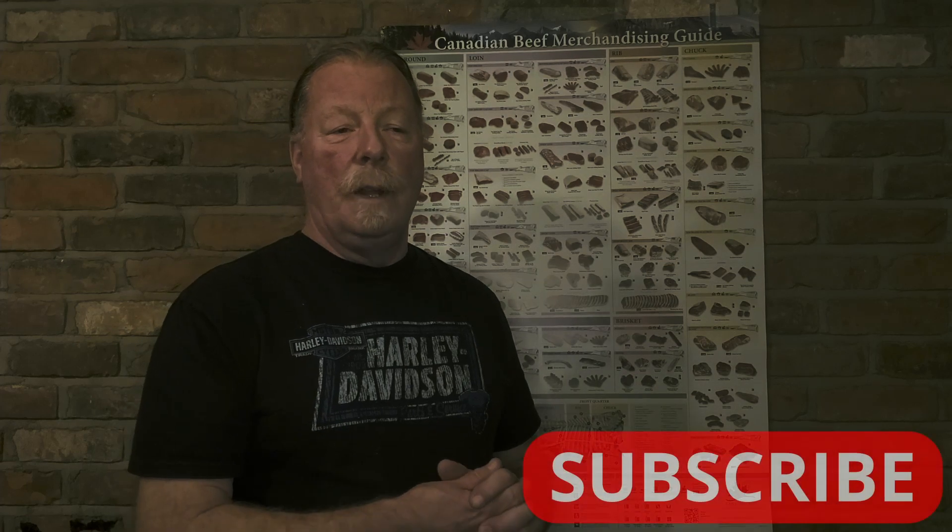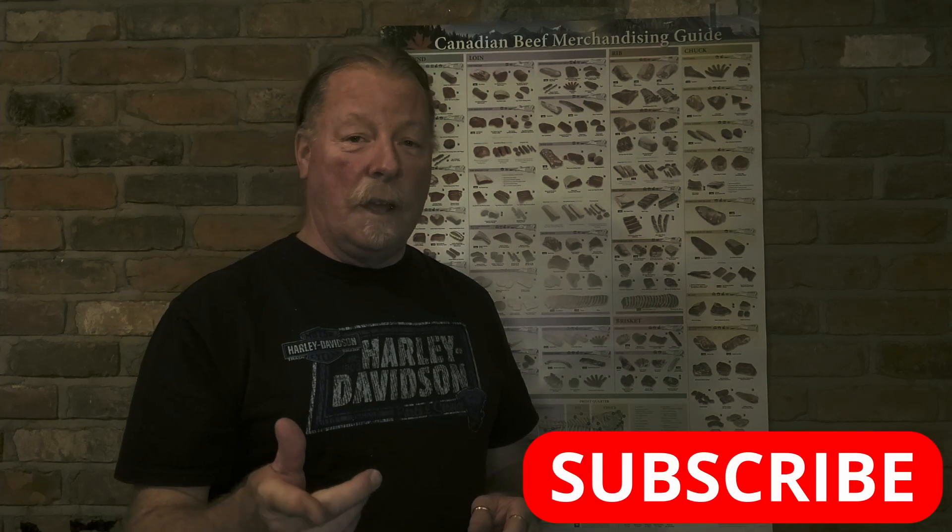I upload every Thursday at six o'clock. If you're new to the channel, please like, share and subscribe. I try to come up with something new every week on Thursday at six o'clock, and we discuss all things meat related here. So in the meantime, like, share and subscribe, and we'll see you next Thursday for something else. Stay hungry.